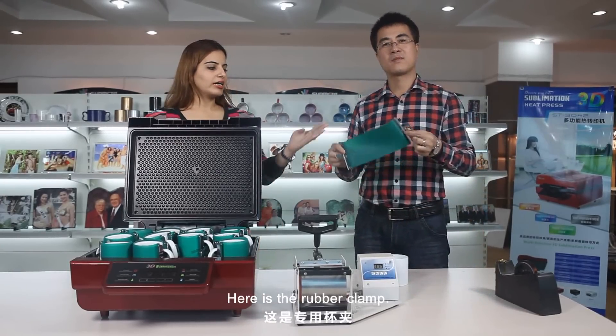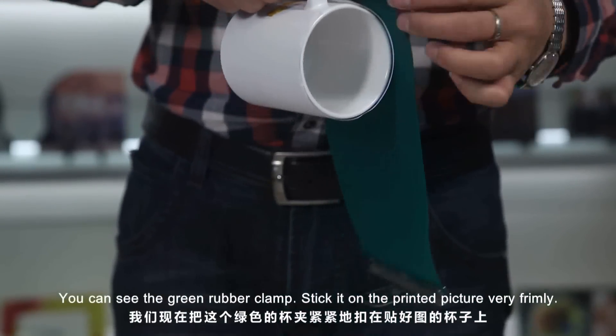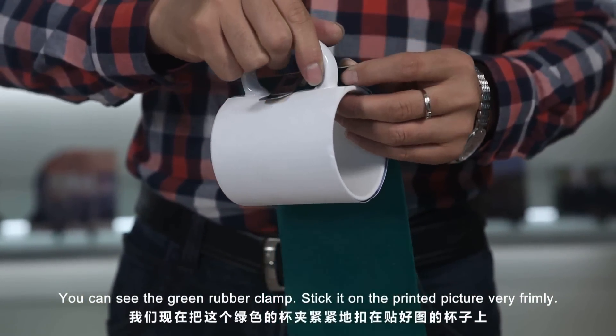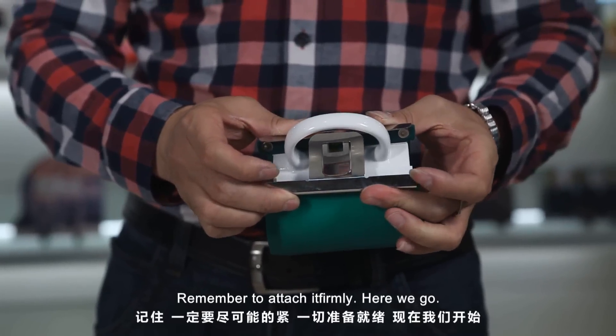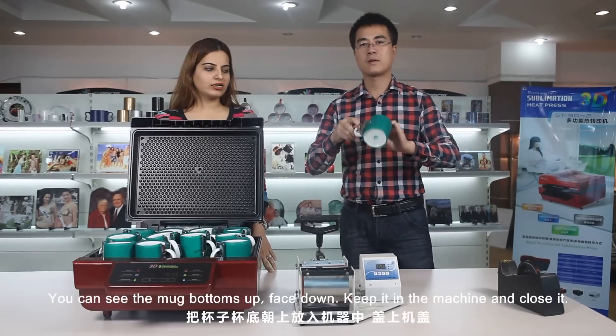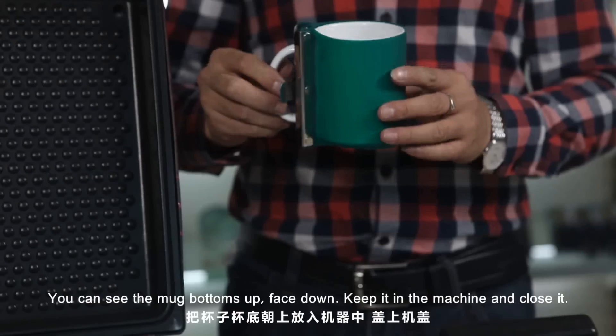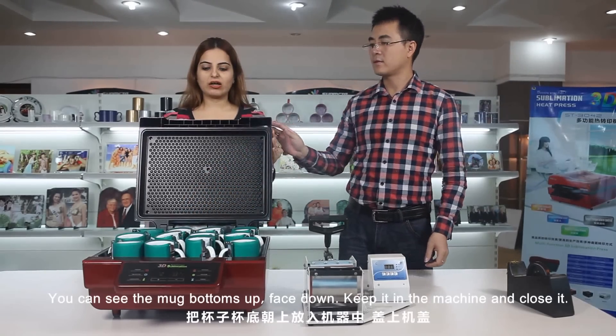Here is the green rubber clamp you can see. Stick it on the printed picture very firmly. Remember to attach it firmly. Here we go — you can see the mug bottoms up, face down. Keep it in the machine and close it.